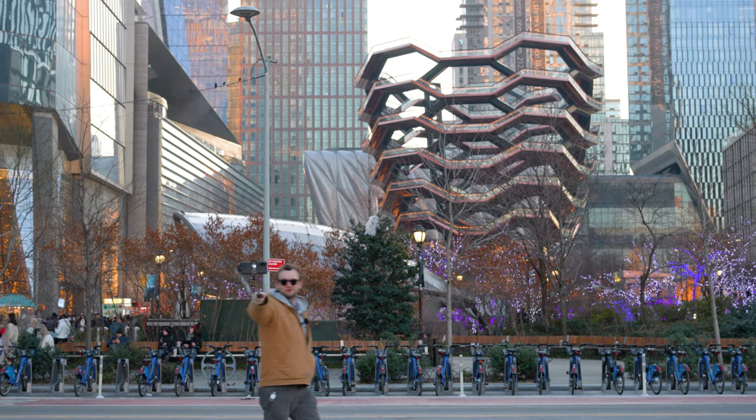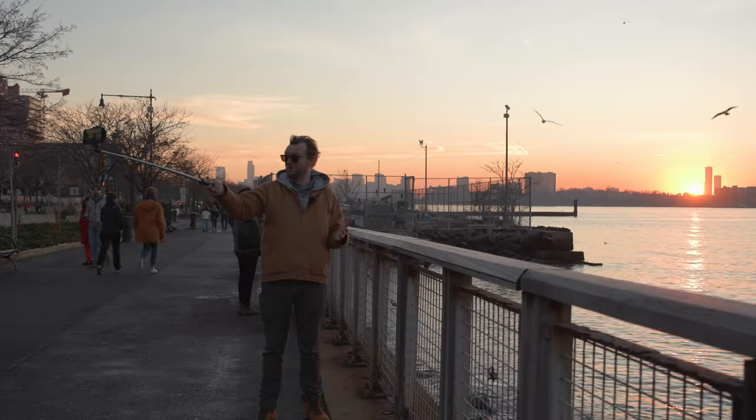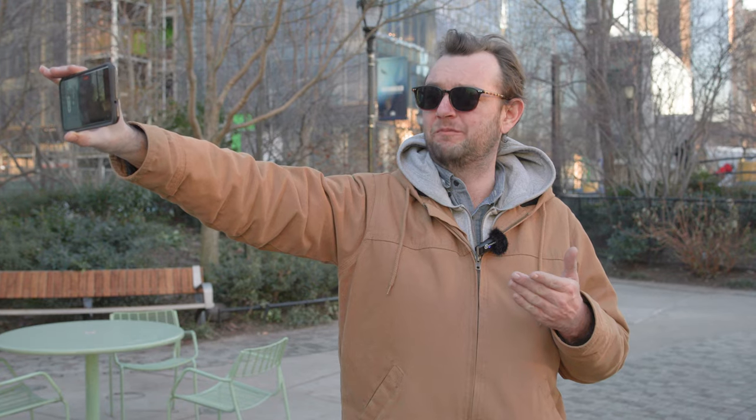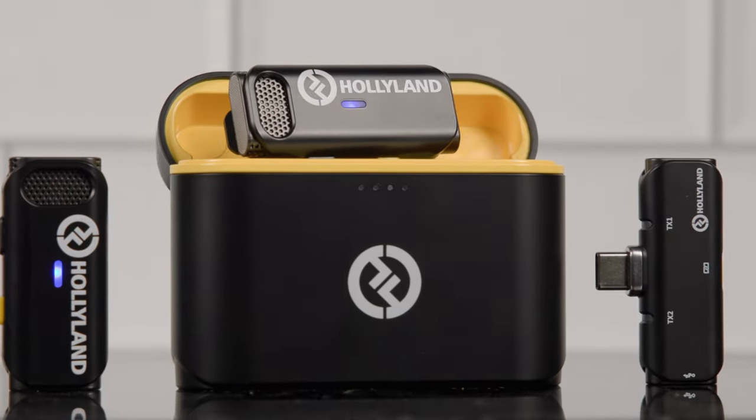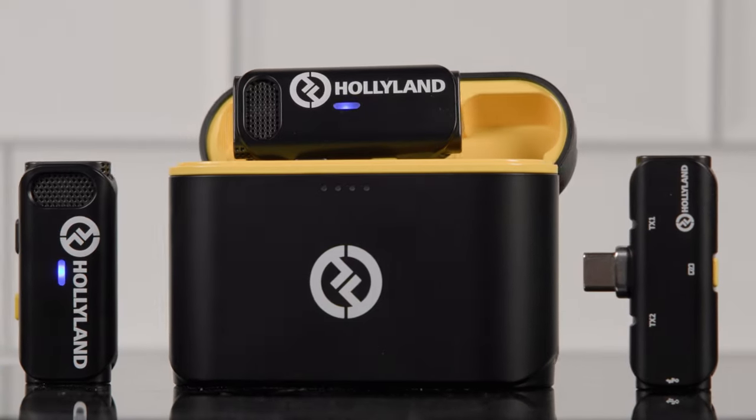With the advent of more and more powerful smartphones and tablets, mobile content creation has exploded to the point that it's now for many an important part of everyday life. But for all the giant leaps phone cameras have taken in terms of technological advancements, built-in microphones on mobile devices still don't offer the audio quality required for professional applications. At best, it provides a good enough scratch audio to synchronize better quality audio to your footage later. So what if you'd like to capture high quality audio on the go while being in the field? Well, that's the kind of situation in which a wireless microphone system like the Lark C1 can really come in handy.